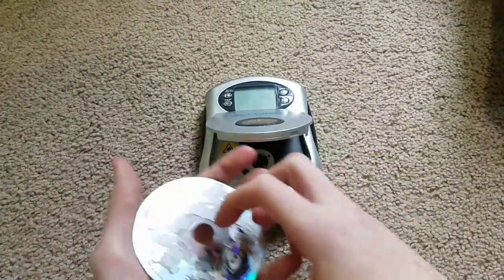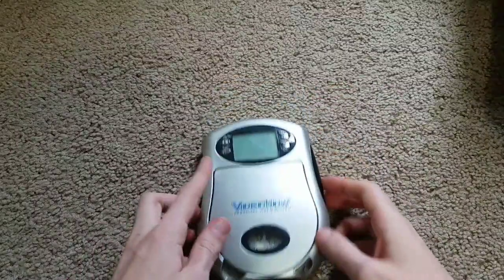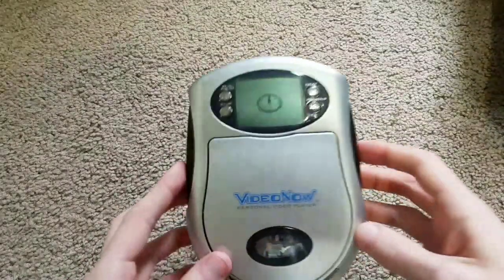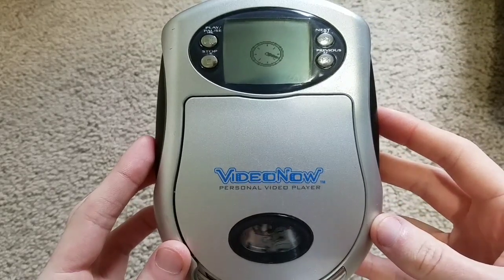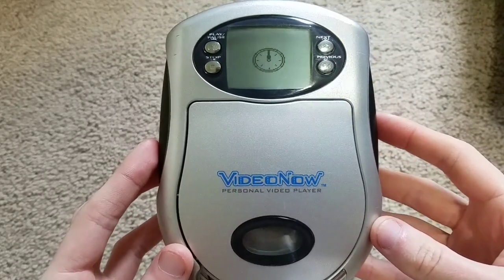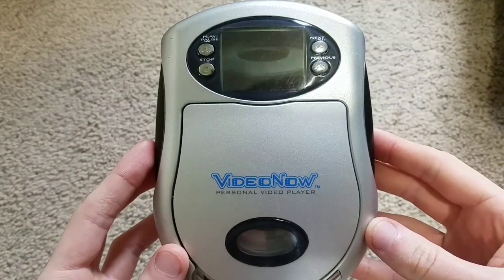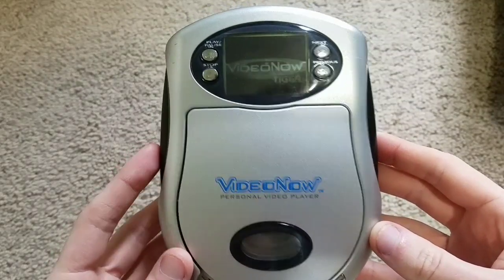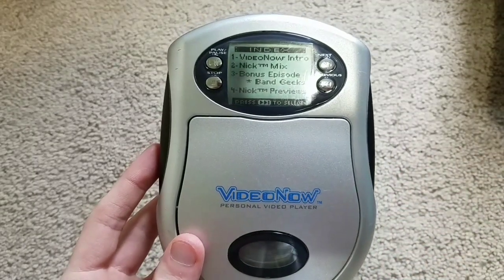First up, a Nickelodeon VideoNow CD. As you can see, it's reading it. And there you go, the CD works.